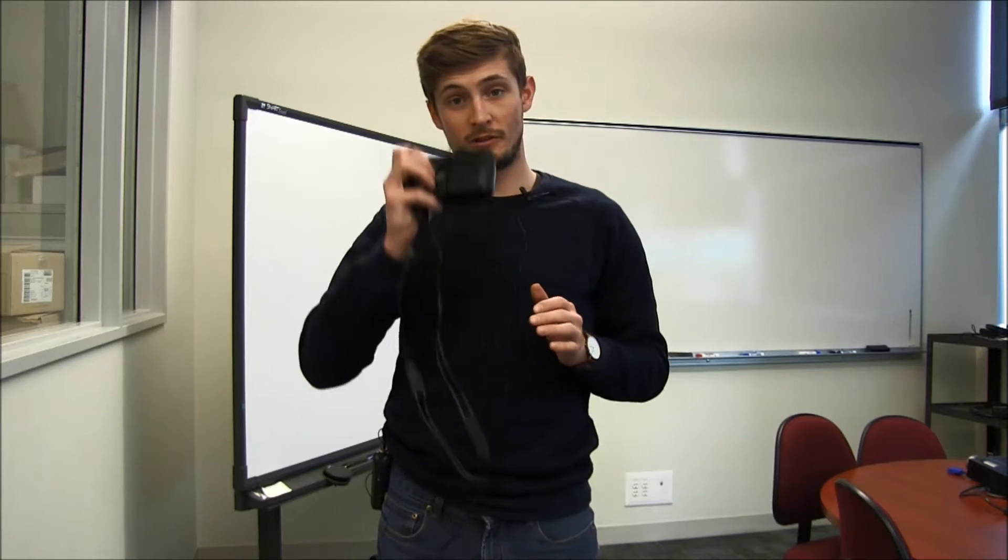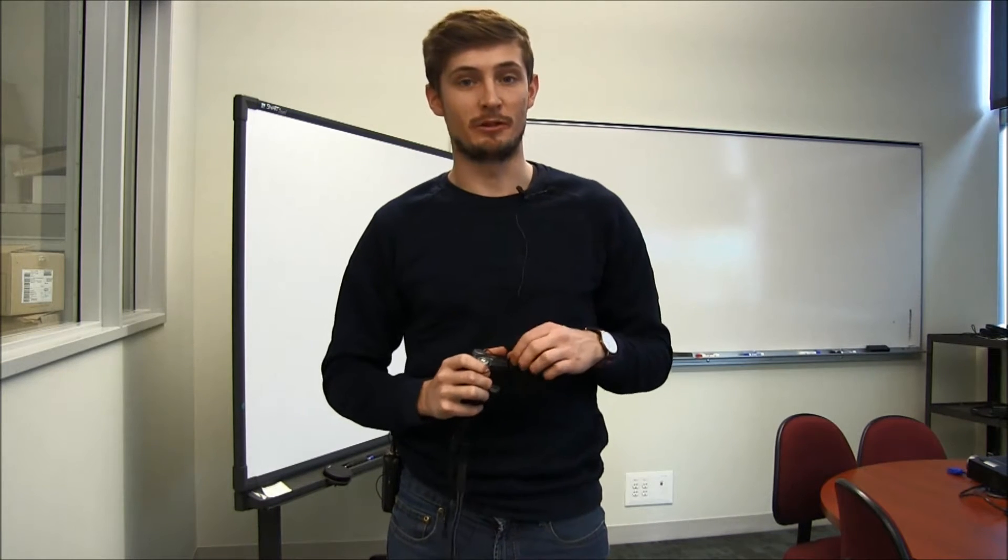Hi there, my name is Ian Sharp and I will be teaching you during the EAS354 field school in Costa Rica. Today we're going to learn how to use the hemispherical camera.